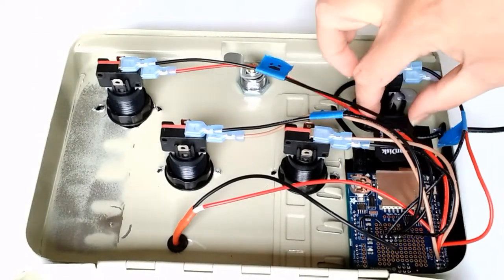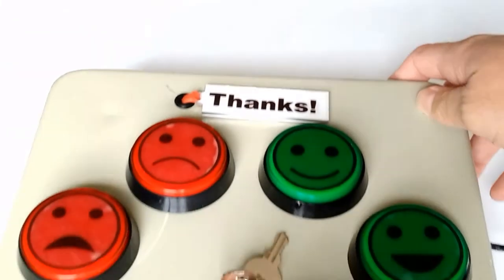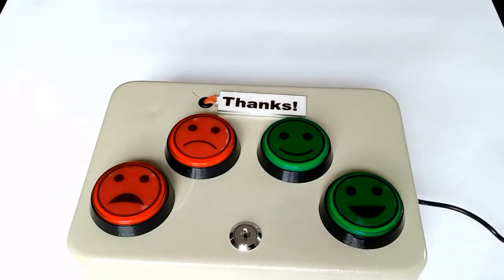If you don't like the design of the metal box, you can use your own, or you could laser cut or 3D print one with the files I've included. In my case, I needed to make sure that nobody could access the data without a key. However you choose to build this, I hope it helps and that you have fun! Bye!